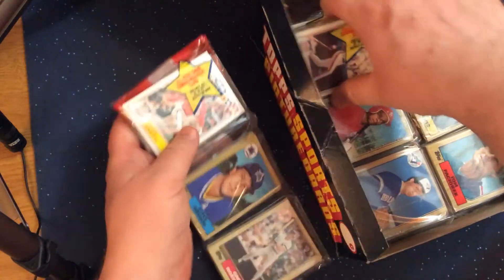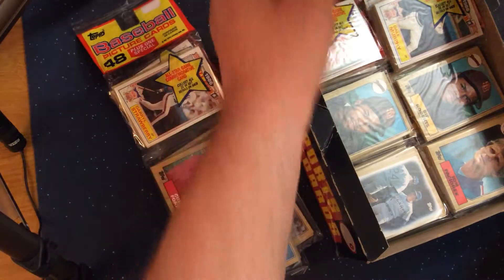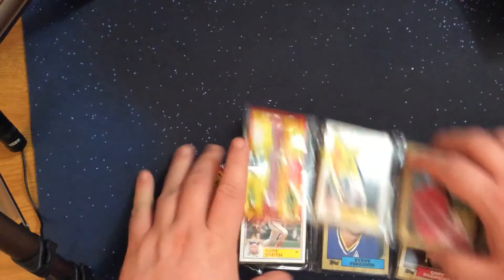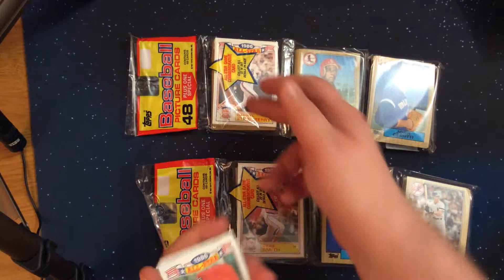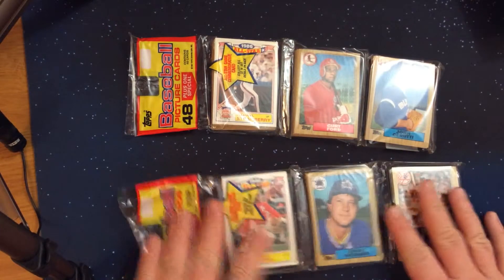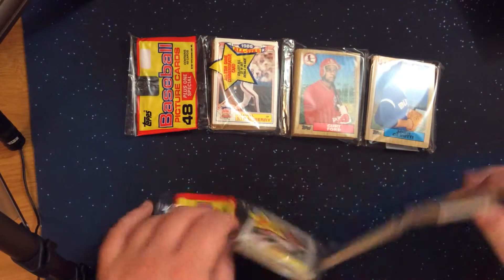On the top of the first rack pack we've got an Ozzie Smith and a Daryl Strawberry visible. I think we got the Daryl Strawberry in the previous pack — yes, we've already got a Daryl Strawberry so that'll be a duplicate. But the Ozzie Smith is the first time we've seen that one. Let's take a look at the other cards in here and see if there's anybody notable on the front or back.